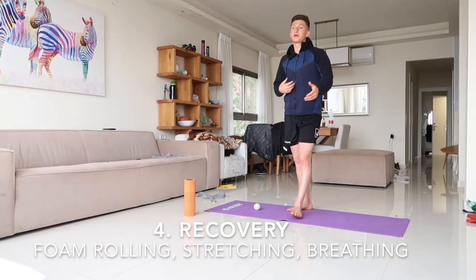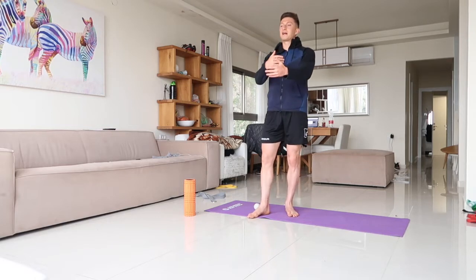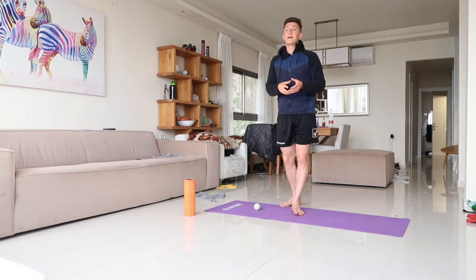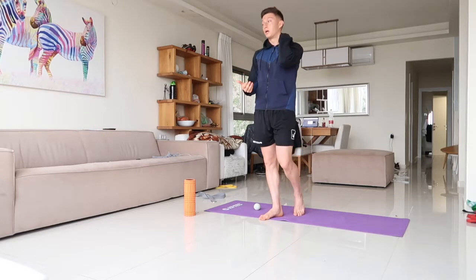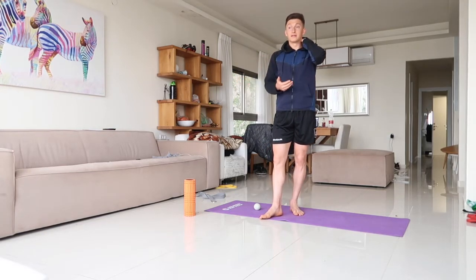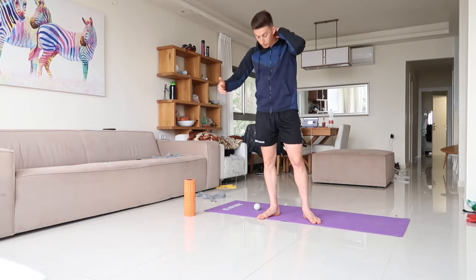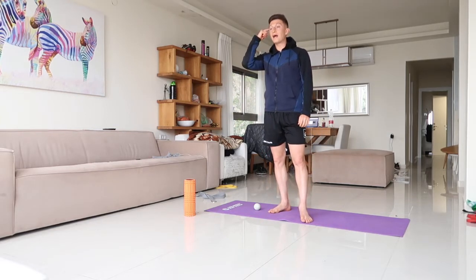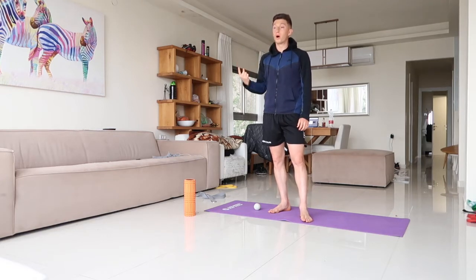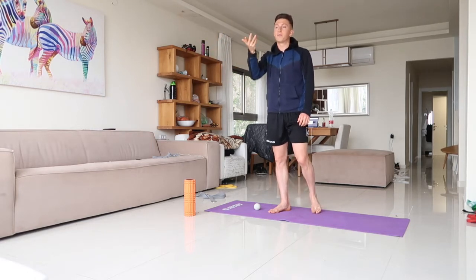Fourth is sleep — making sure you're recovering properly with at least seven to nine quality hours. Then you're doing yoga, breath work to get into a parasympathetic state, which helps you recover and come back fresher and stronger. Today is Wednesday, I'm taking an off day — my feet, calves, and whole body are sore. We're gonna get into a mobility routine and I'll explain why I'm doing every exercise, because knowing why will motivate you and lead to more consistency.